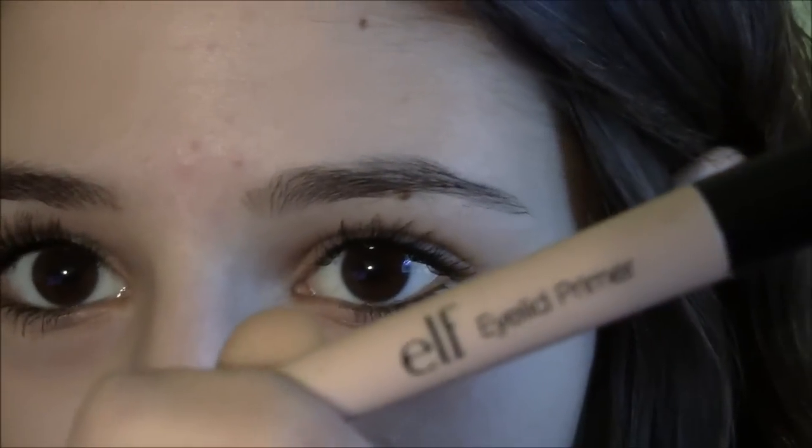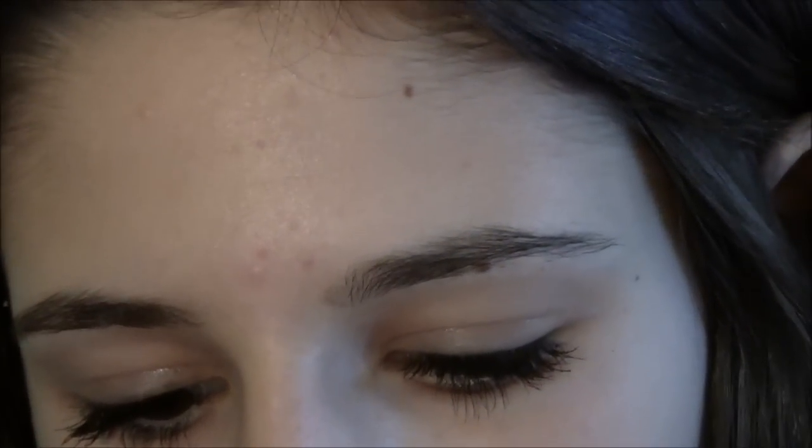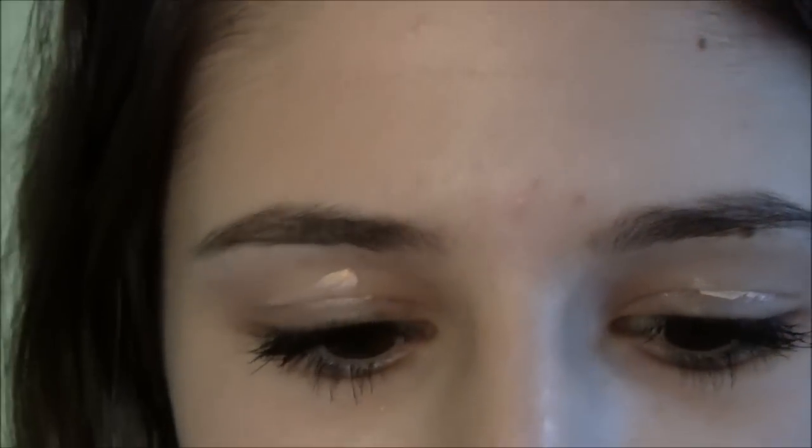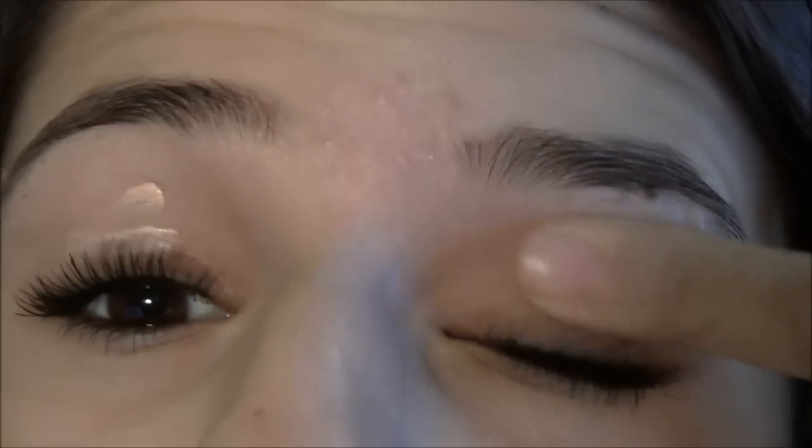First off, I'm going to prime my eyelids with my e.l.f. Eyelid Primer in the color Sheer. They have a bunch of different kinds and I really like this primer — it's very comparable to the Urban Decay Primer Potion. I already have mascara on, so I'm sorry about that, but hopefully you guys can forgive me.